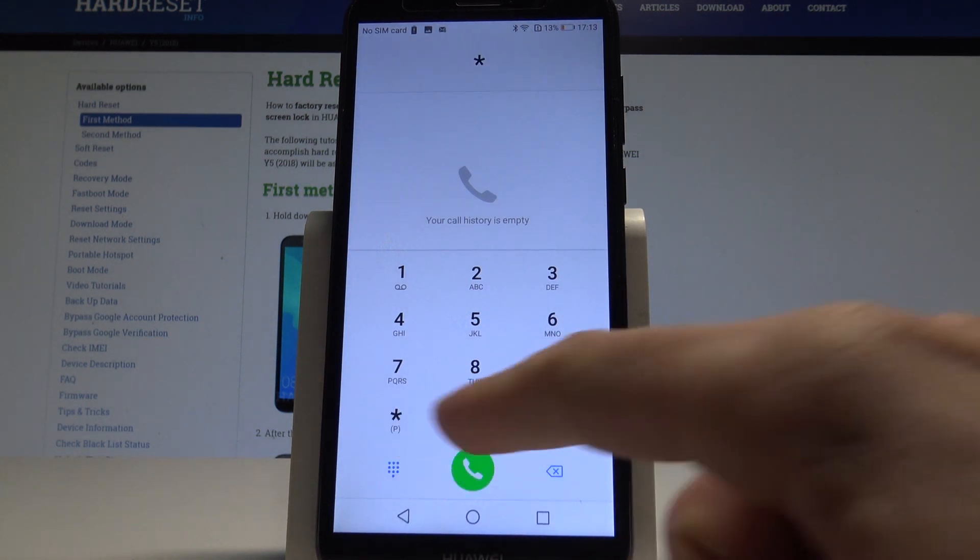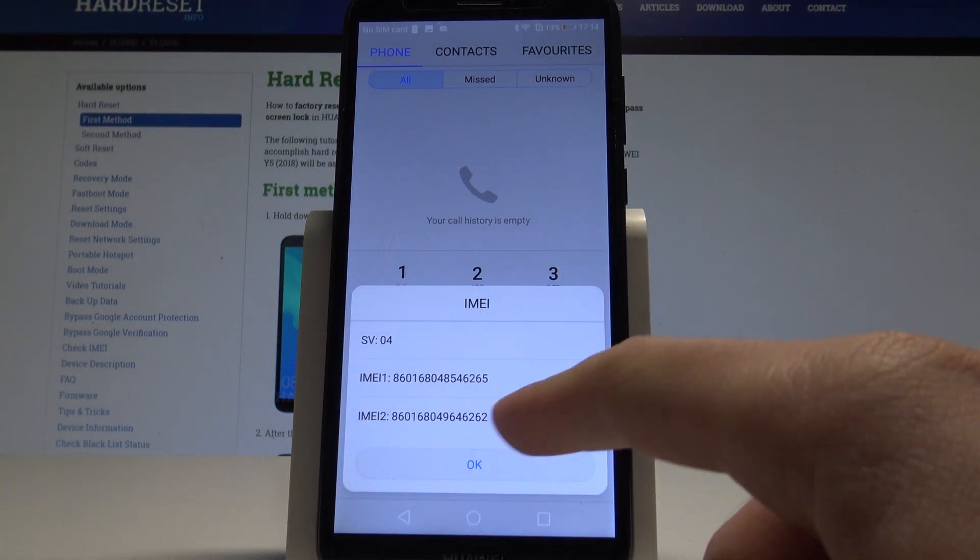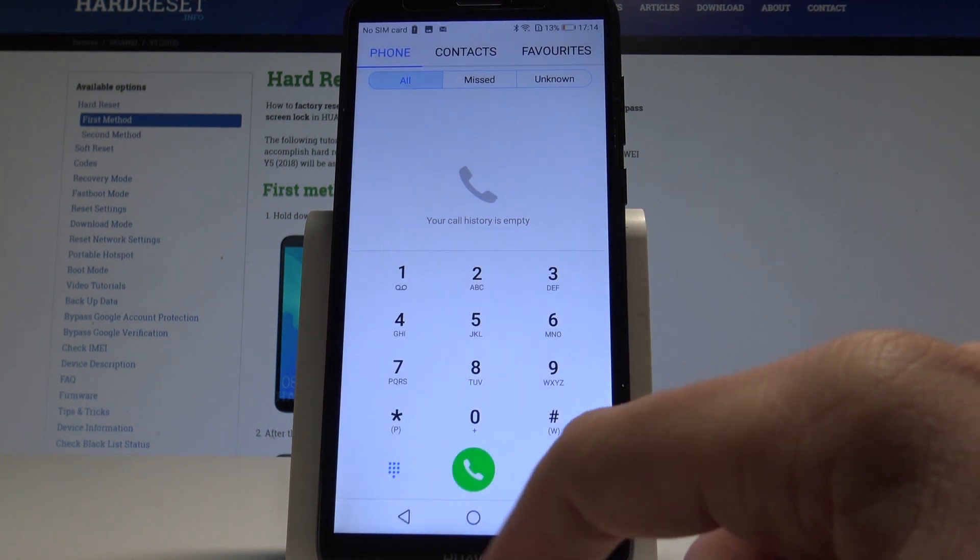Let's use the code *#06# and as you can see the IMEI number pops up. Here you've got two IMEI numbers because this is the dual SIM version. Let's tap OK.